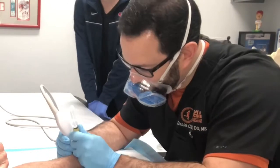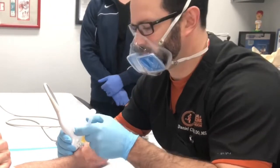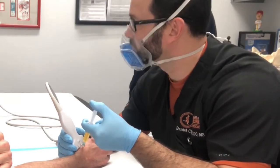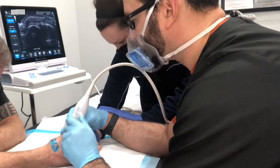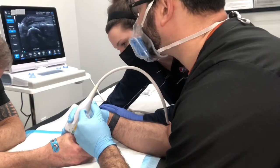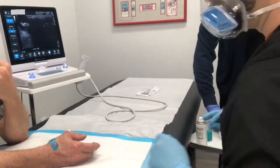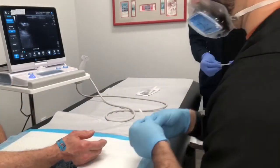As you can see here, we're going to be treating a hand, a thumb. I'm locating it on the ultrasound before I perform the injection, and then I'm going to inject the PRP into the respective area. Since it's numb, the patient can feel a little bit of pressure but they shouldn't be feeling any pain. We can make sure that we have it exactly where we want to, to make sure that it's going to work best. And we're done with the procedure. Afterwards we're going to get the area all cleaned up and get you on your way to recovery.